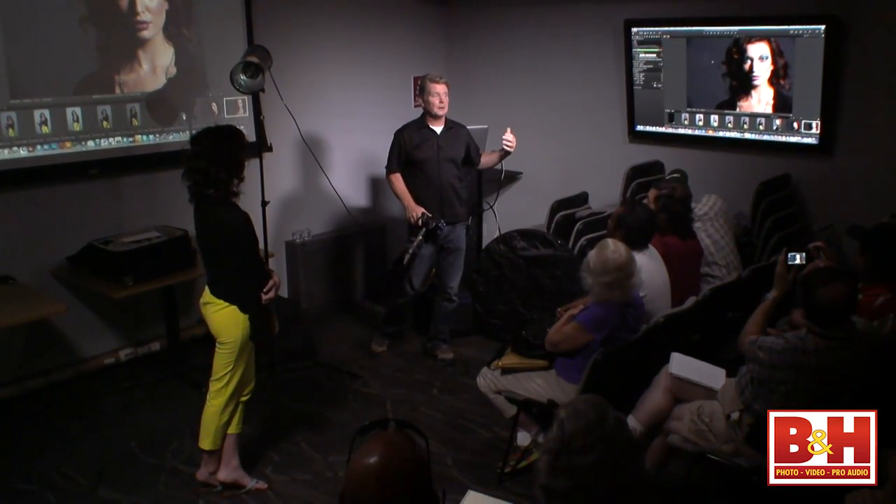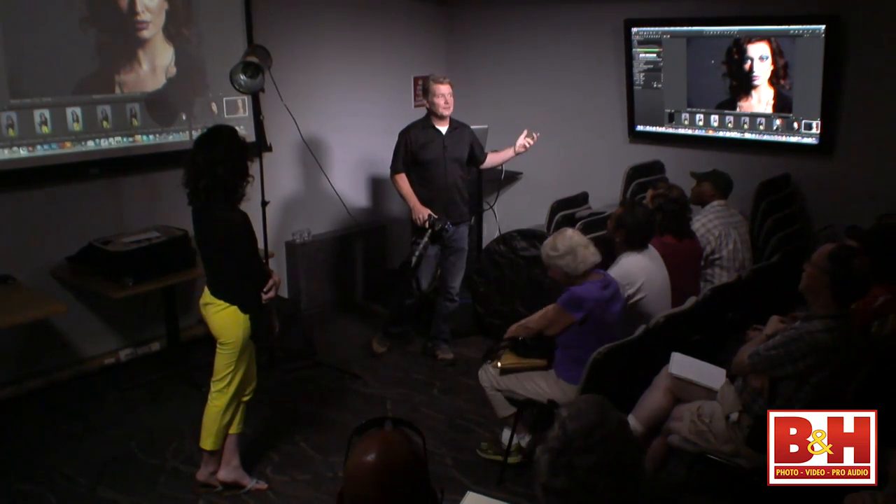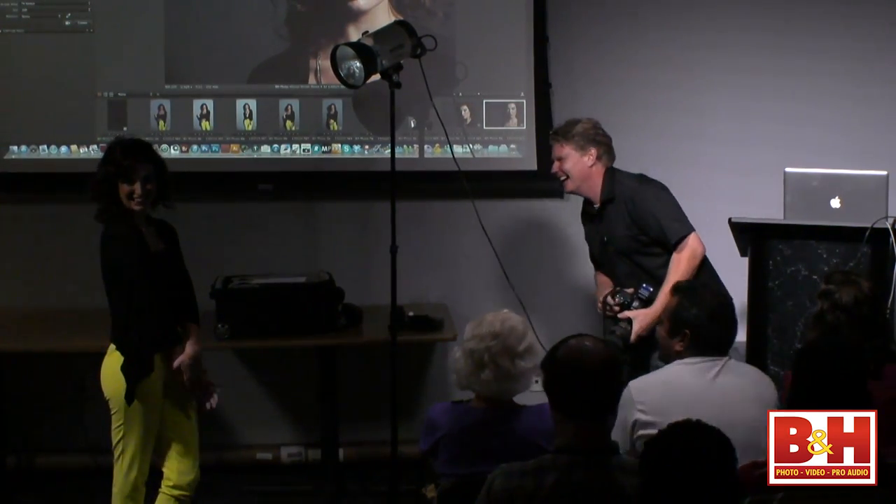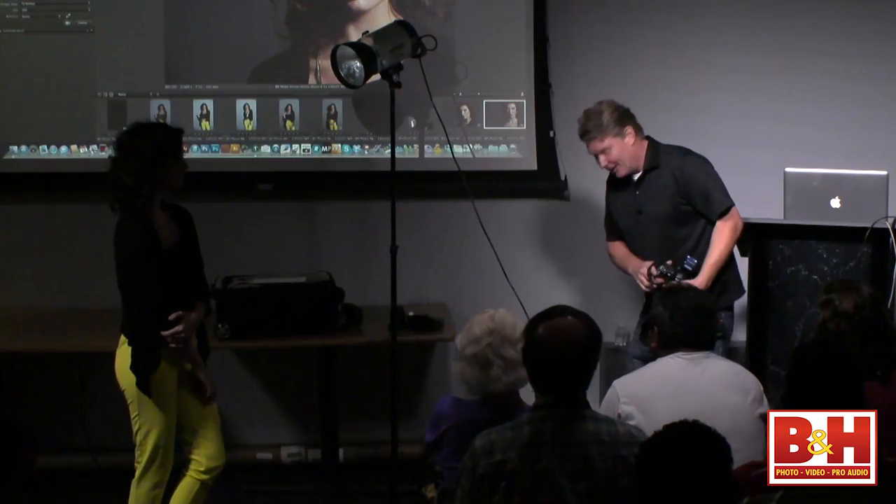If you shoot outside you have a light source given to you — the sun. So if you bring a strobe light outside you have two light sources, and one cost you nothing. There we have it — you want to do the most with the least. I want you to turn this way and bring your head around — I'm going to shoot you to this side. Open up. Look at that — that's even better.